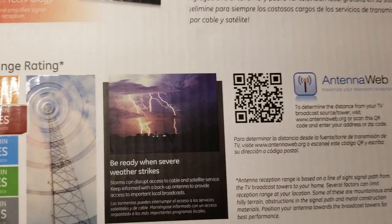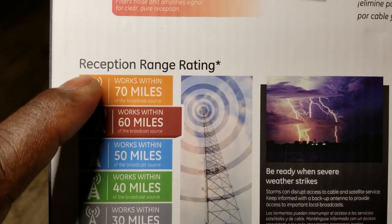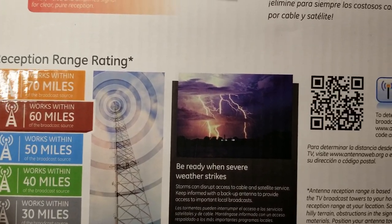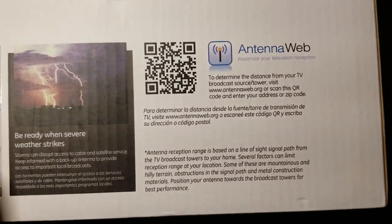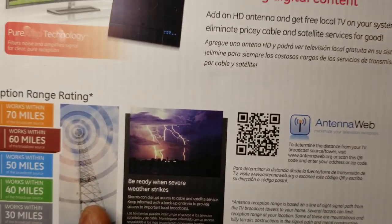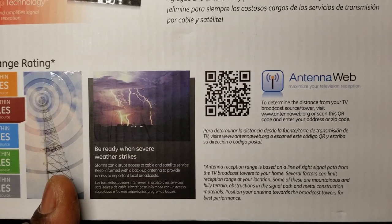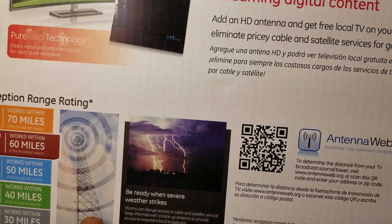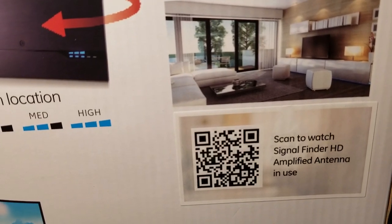By entering your address on AntennaWeb.org, it will tell you exactly what signal is coming from your main broadcast tower and how far away it is. Remember, this antenna can go up to about 60 miles radius - they also have models up to about 70 miles for outdoor/roof mounting. The site will tell you what channels are available and their signal strength at your location.